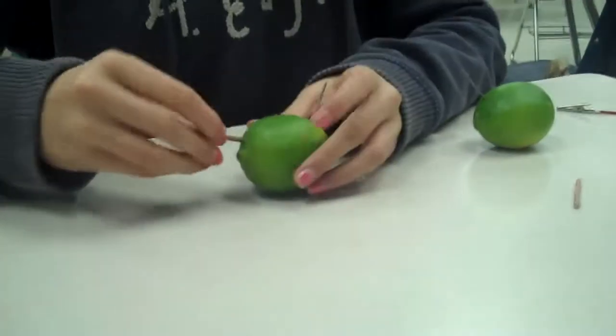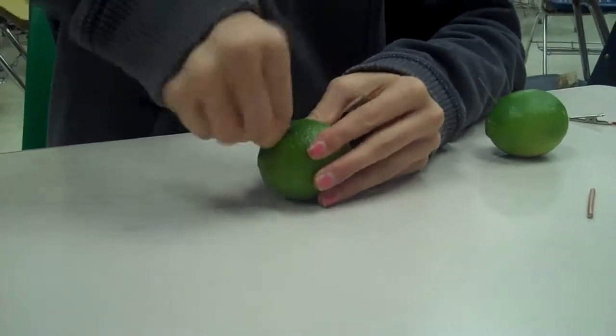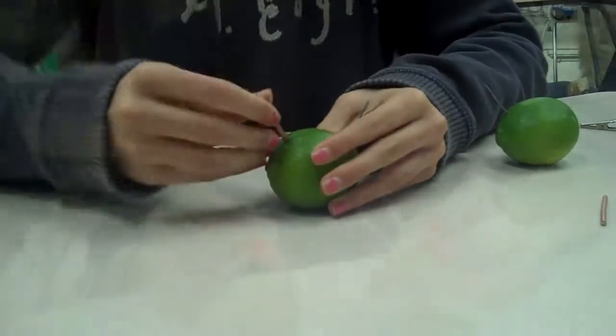And then you stick a copper piece into the opposite end. And that might squirt lime juice at the camera. Don't touch or else they'll cancel each other out. And then this one, gator wire — hence the name.